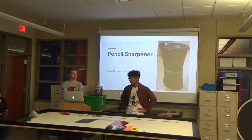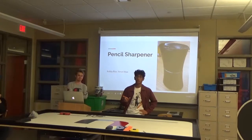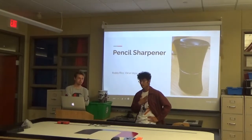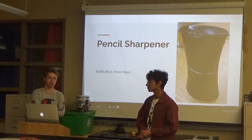Friends, family, prospective classmates — it's often said that the pen is mightier than the sword. It's also said that simpler is better. And what is simpler than a pen? I say, a pencil. But what good is a pencil without a pencil sharpener? So we did a pencil sharpener.